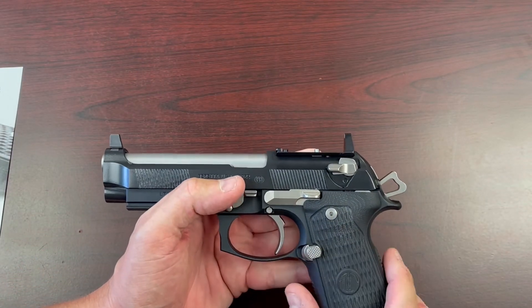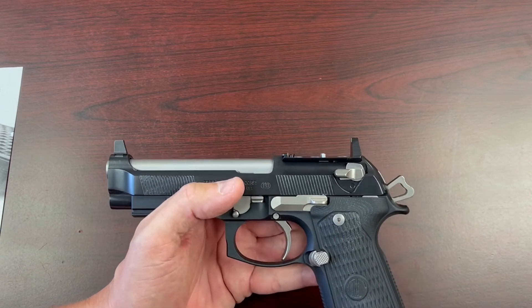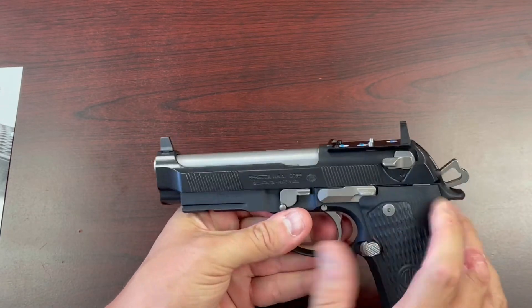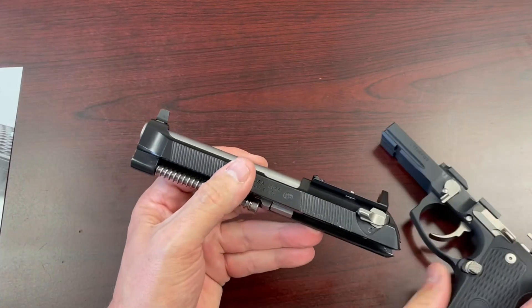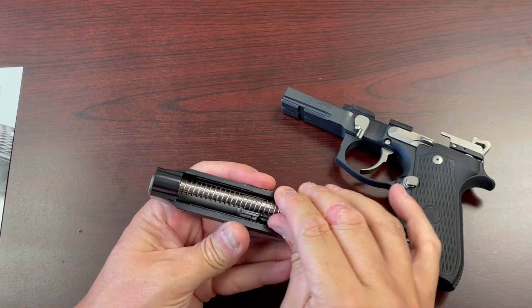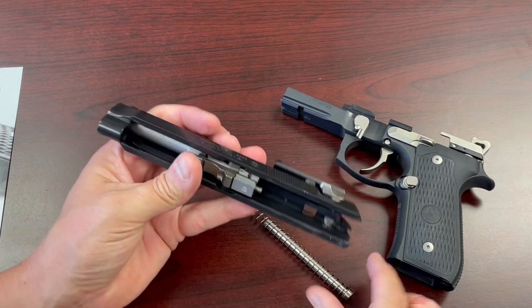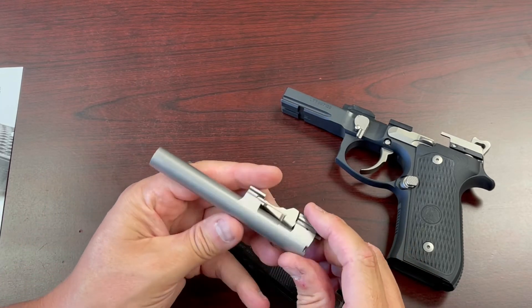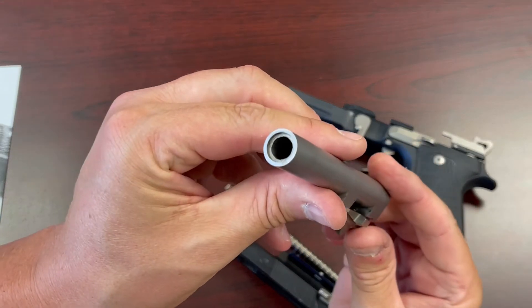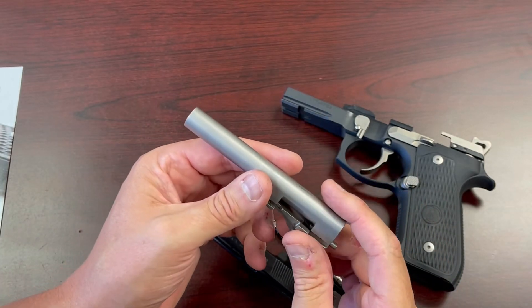Let's open this thing up and show you some of the internals you might find impressive. We have a steel guide rod — that is a nice improvement. Everything comes out here with our stainless steel barrel. There's a better look at the crowning.